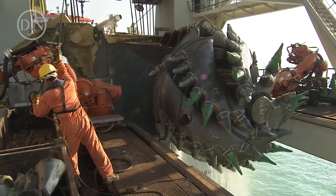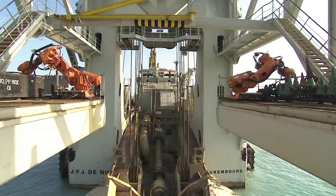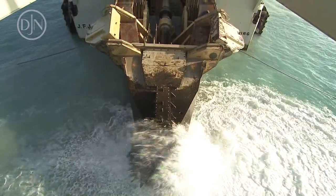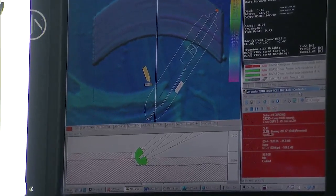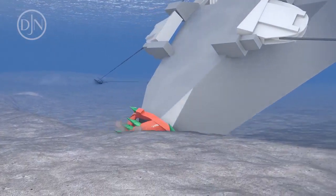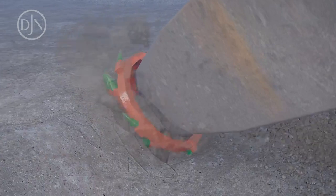The cutter head is located at the end of the cutter ladder and is lowered onto the seabed. The cutter head follows a circular path created by the movement of the vessel. The rotating cutter head will cut the soil to be dredged, breaking the material into smaller particles.